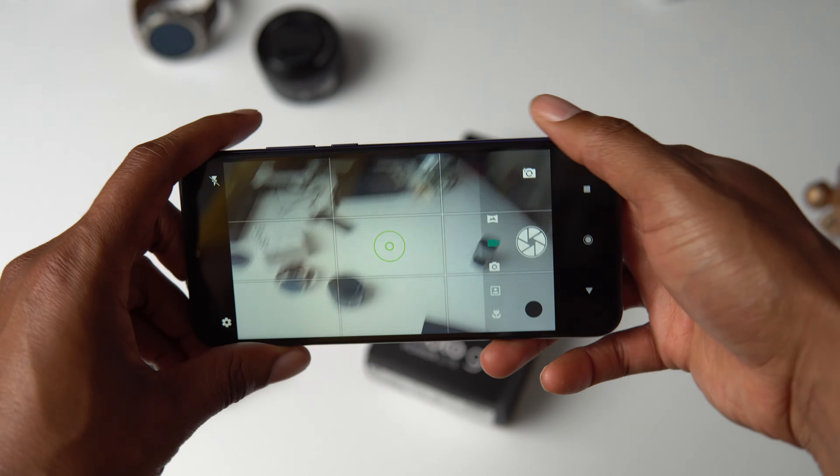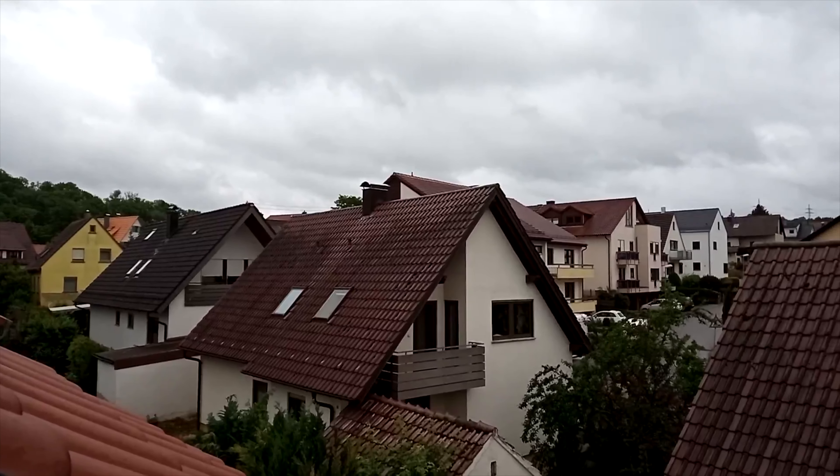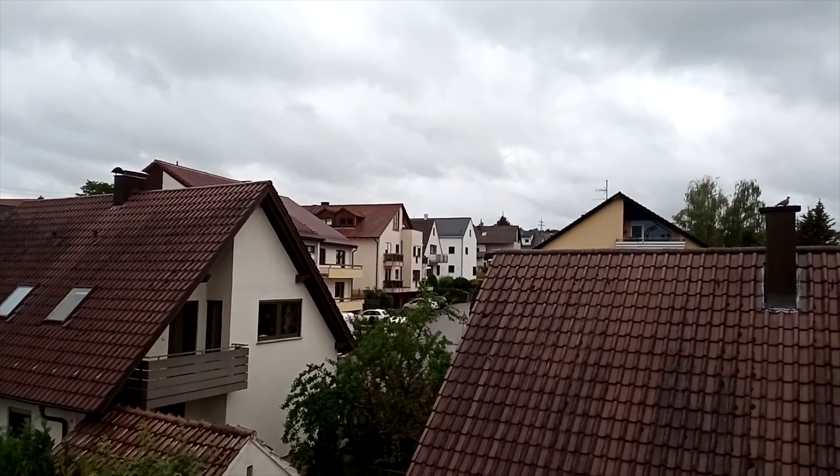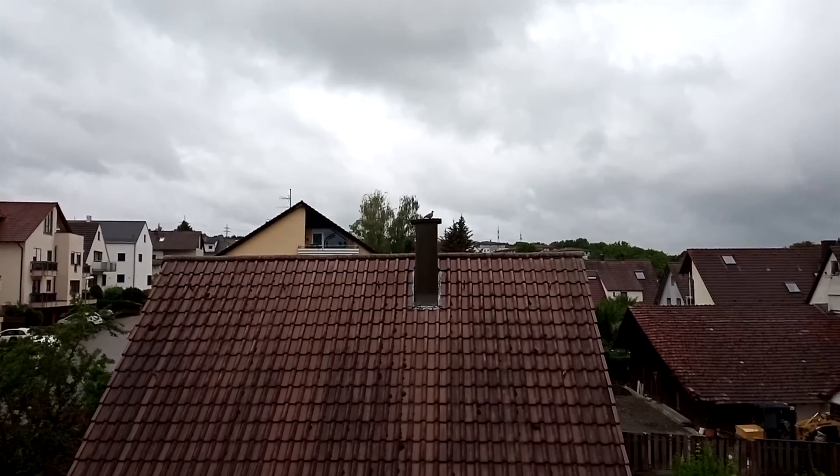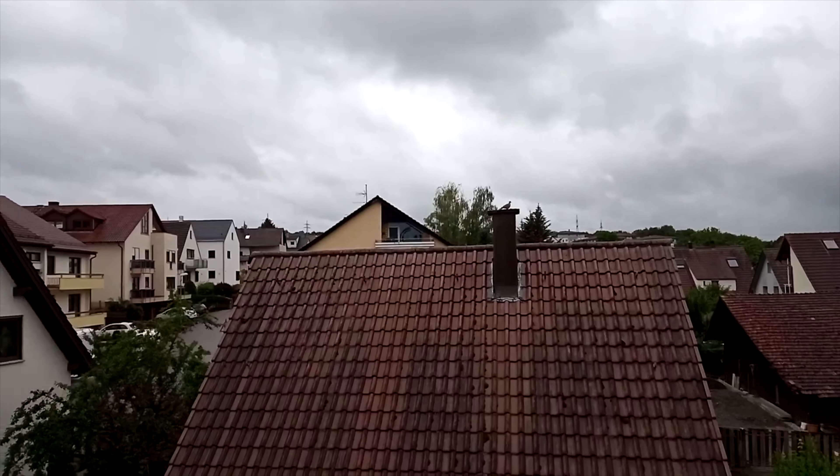As for video, it can record up to 1080p but the quality isn't very good. The focus hunts a lot while you're recording and the colors are muted. It will work if you're in a pinch to record a short clip, but that's about it.